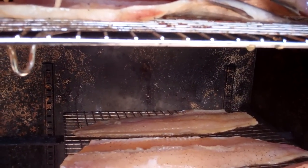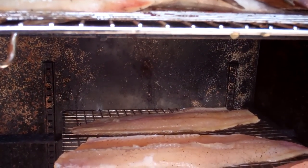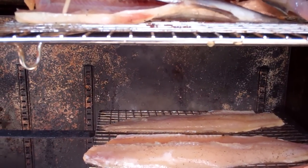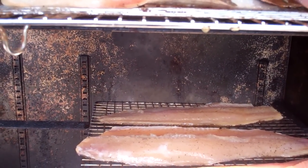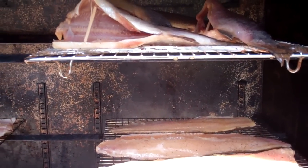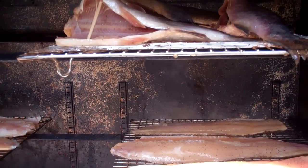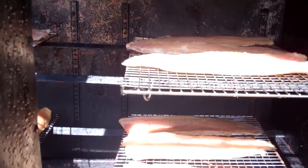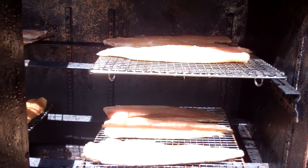Just break them off — you can use toothpicks too — to hold the cavity open. I like it because then you get smoke inside there. After they smoke a while they'll kind of stiffen and I can remove them and straighten them out for appearance. It allows the smoke to get in there initially. Anyway, we're going to fire up the smoker and we'll be back.